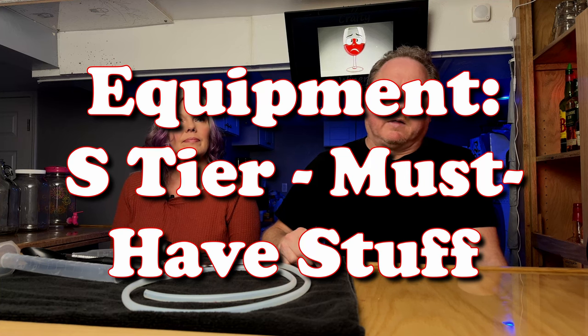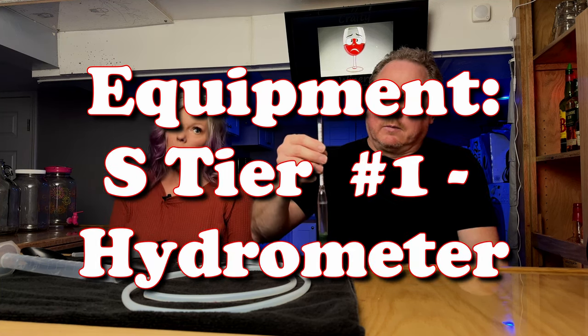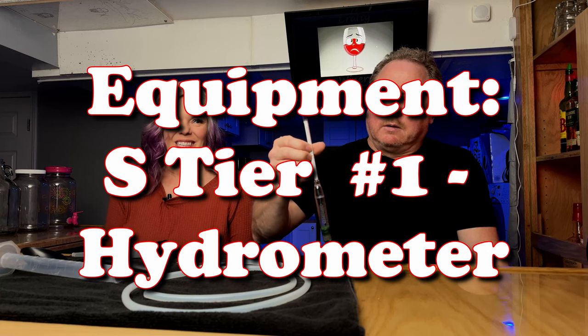We're starting off with equipment that we think you need, and a lot of these things you're already going to have in your kitchen, so you won't have to buy them — although everything will have a link in our description. So the most important thing we think in winemaking is the hydrometer, which you probably don't have laying around in your kitchen, but they're not expensive.